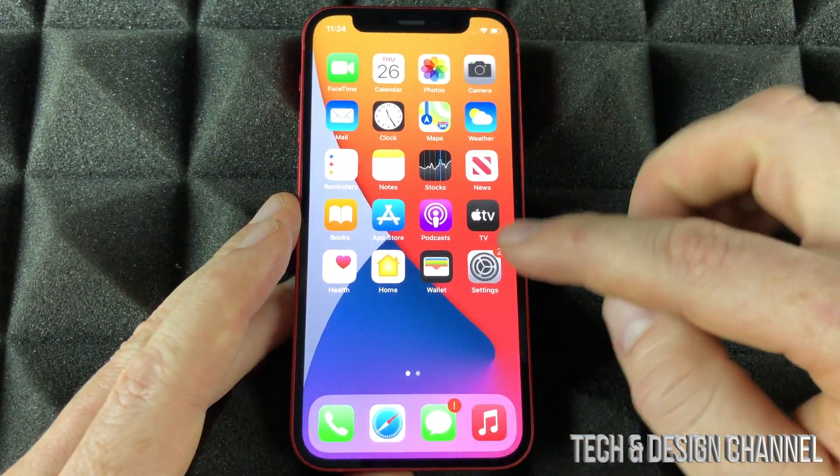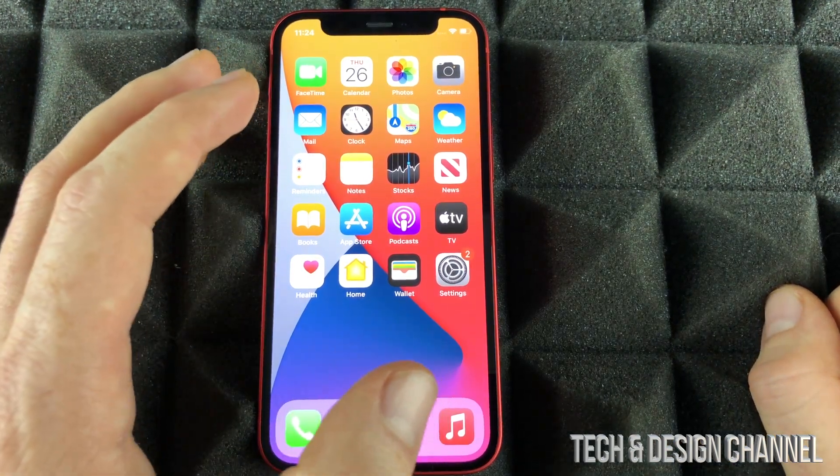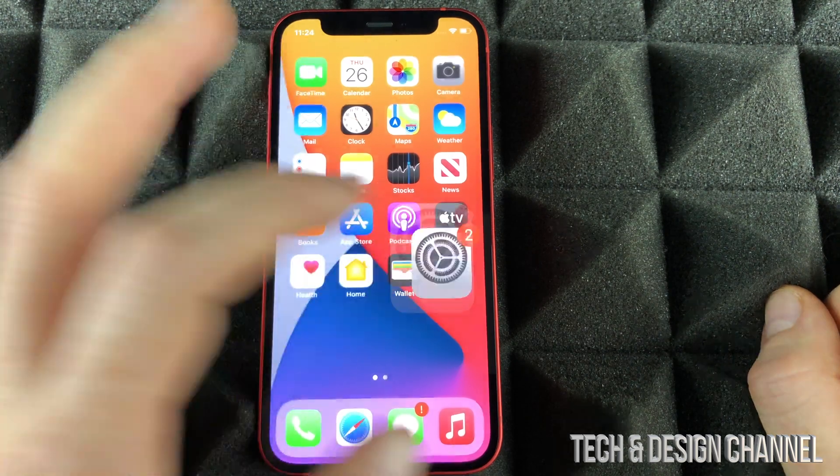Almost everything I showed you can be done from within your settings. Now I'm going to show you one of the most important things that you should set up on your new phone — let's go right into settings.